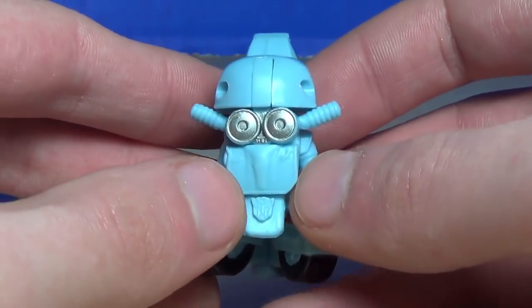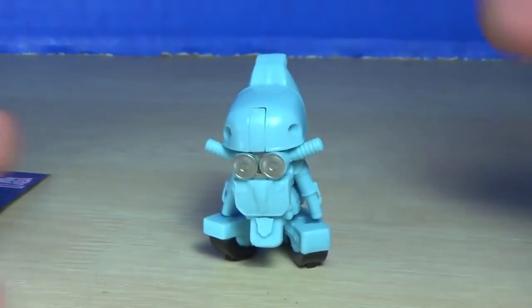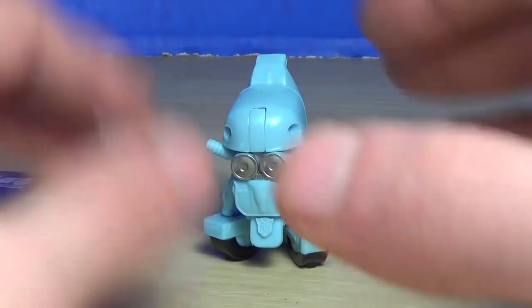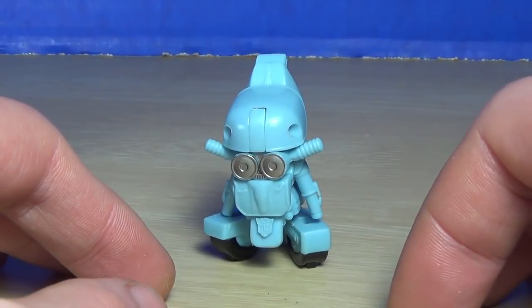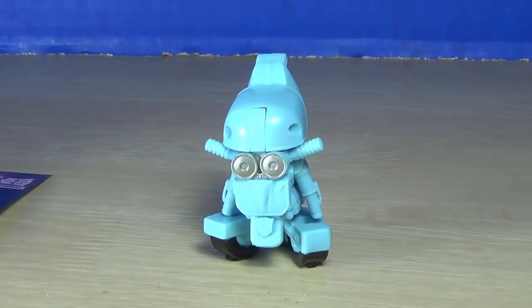So yeah, that is the Tiny Turbo Squeaks — pretty cool actually. I'm really thrown off by the transformation; I thought it wasn't going to be much, but I thought that was a lot better. Anyway, thanks for watching and I'll see you guys next time!